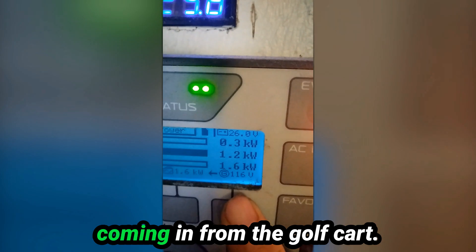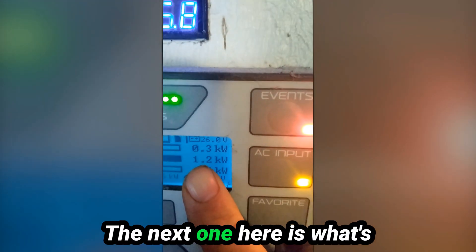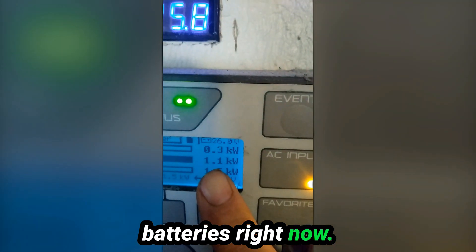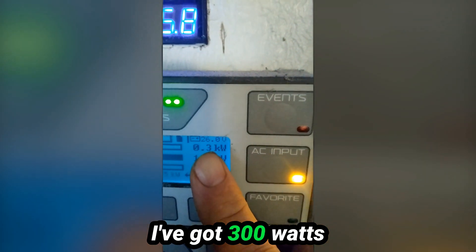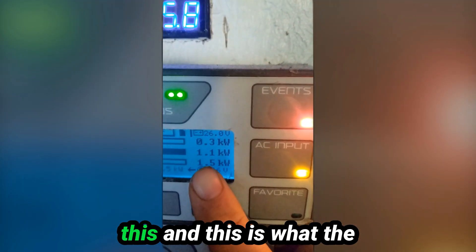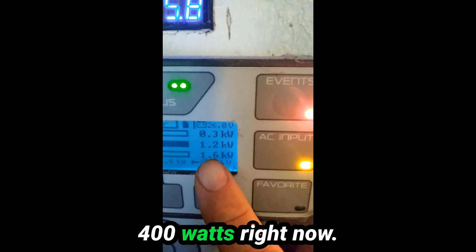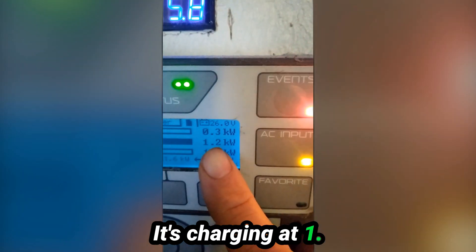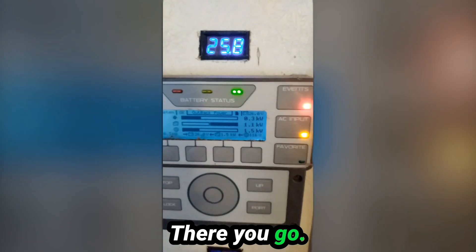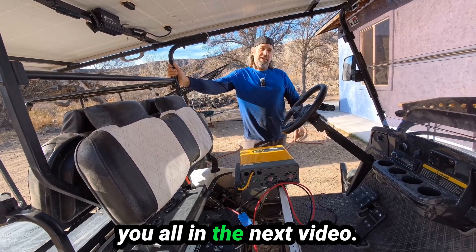What's coming in from the golf cart is 1.6 kilowatts — that's 1,600 watts. The next one here is what's going into the inverter, charging the batteries right now. I've got 300 watts coming in from the solar, so the difference between the input and the charging is what the house is actually using — about 400 watts right now — and it's charging at 1.2 kilowatts. There you go — you can power your house with your golf cart. Thank you so much for watching, and we'll catch you all in the next video.